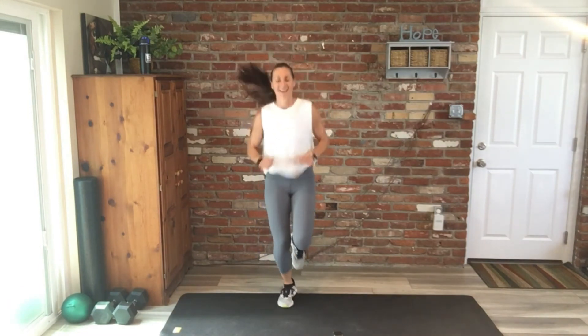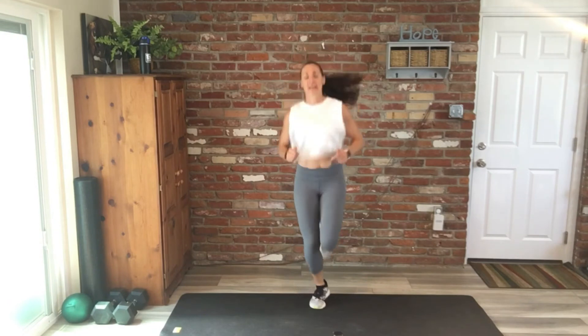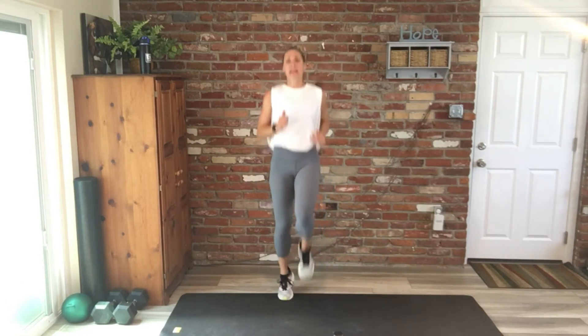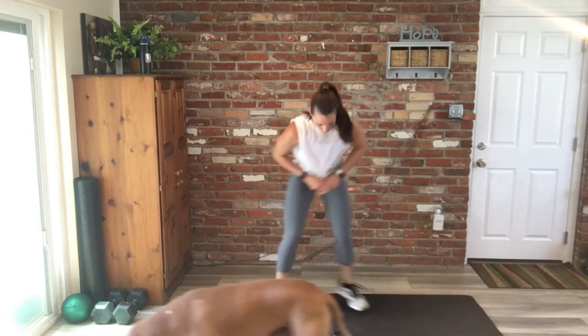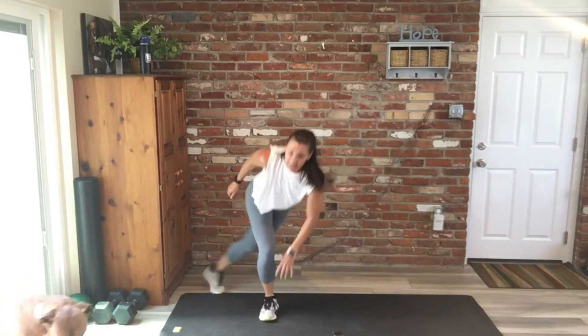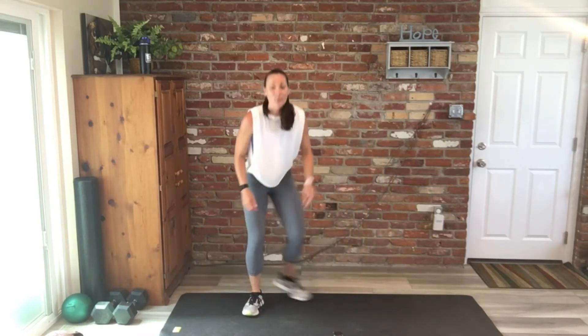You can do this, stay strong. I know we've done a lot of these. We're back to the top — high knees, a minute twenty. Skaters — keep it up, you guys, one minute. Can we get through the whole thing? Let's shoot for it.